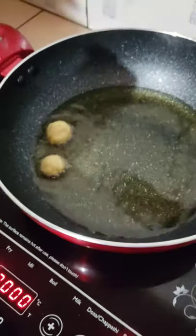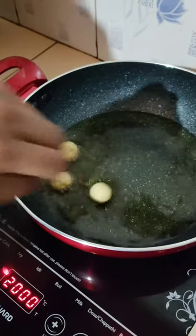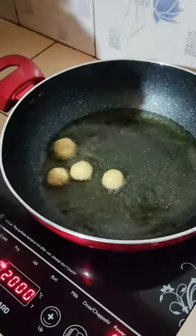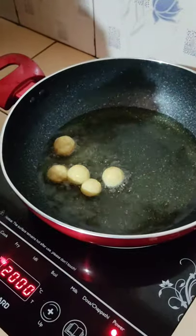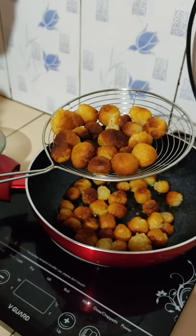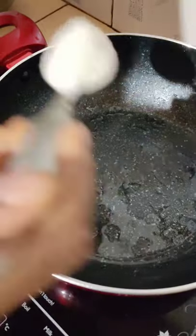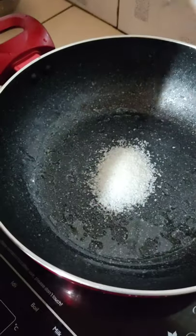Let's mix the pan and add to the bowl. Let's mix the pan. We'll add 5 teaspoons of tea.